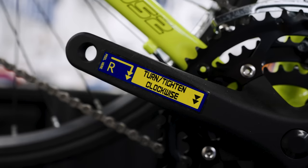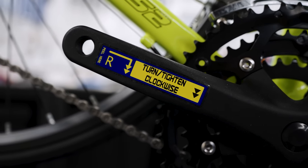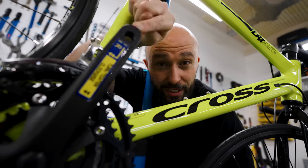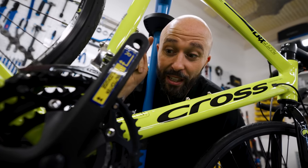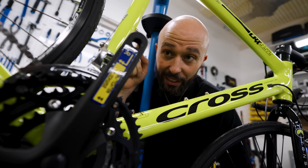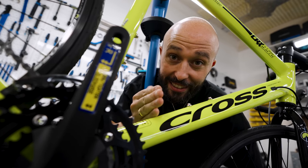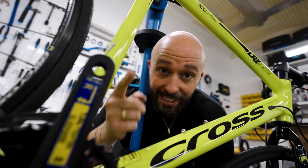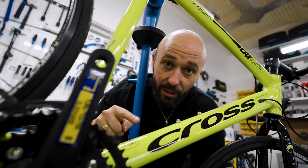On the crank there's a sticker saying 'tighten clockwise.' What I've learned from having the lads build this bike is that must be unbelievably confusing — is it saying you have to tighten this before you use it? If I got this and didn't know what I was doing, I'd be thinking: is this bike safe, do I need to do something, is this crank going to fall off, is this bike dangerous? What it's actually referring to is the pedal — when you put it into the crank, you turn it the opposite way that you pedal the crank.